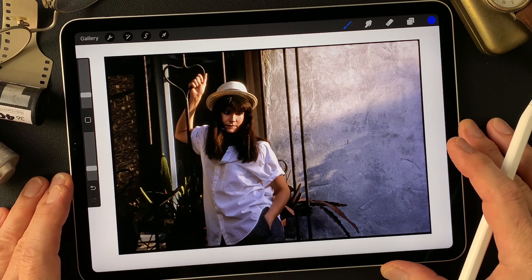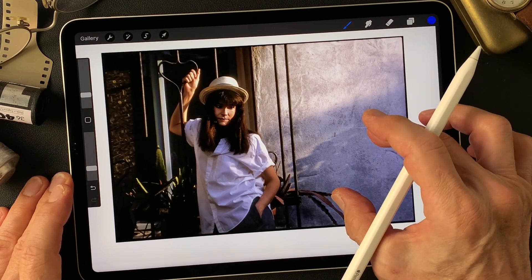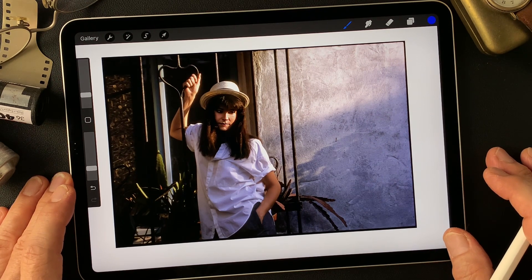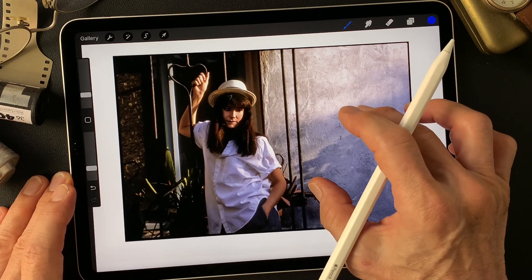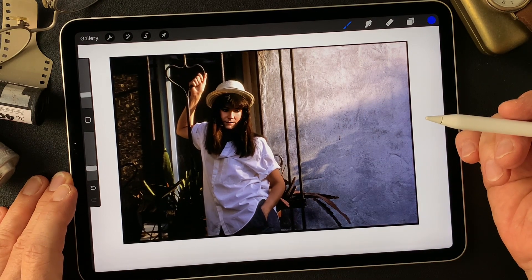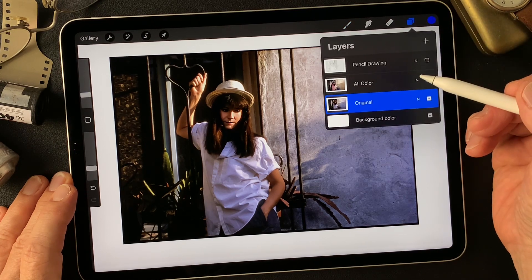Hello everybody, welcome to digital painting and photography channel. This is Toshi Yagi from the beautiful little island of Okinawa, Japan. I'm a photographer. I shot this image a long time ago on 35 millimeter reversal film. I've tried a couple of times over a couple of years and I'm still not satisfied with this image, so I'm going to try again until I'm satisfied.